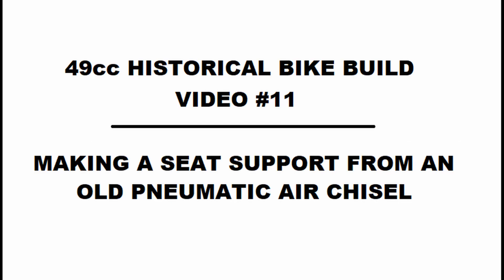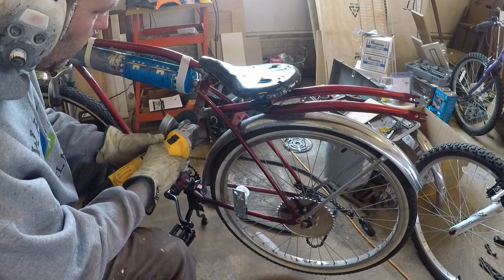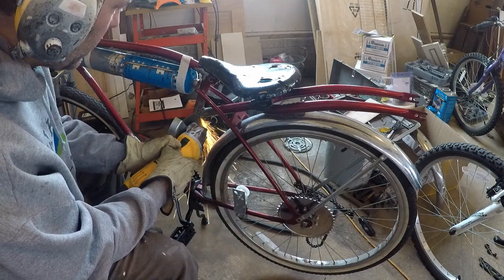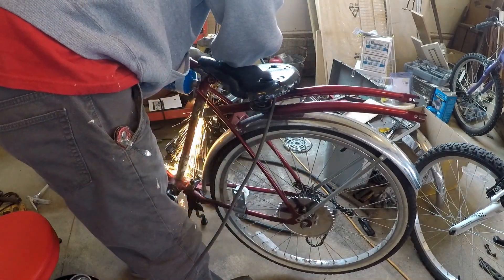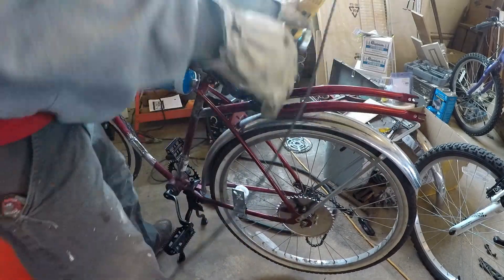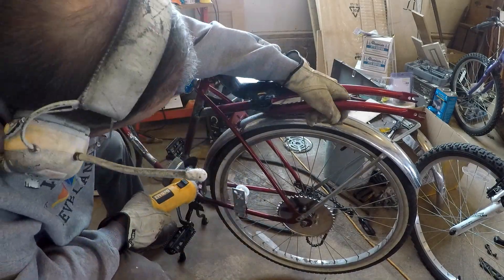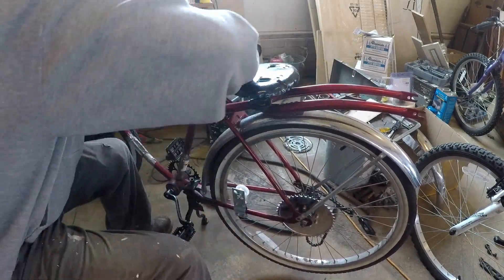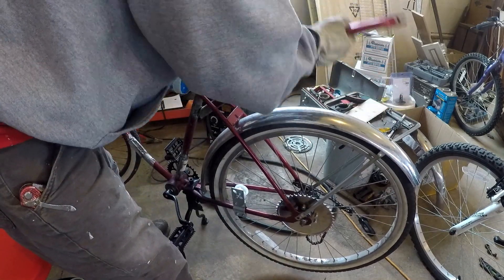All right, this is going to be video number 11. It's a short video — I kind of debated on whether to put it on here, but there was a change. I had originally welded on these front forks of this bike on the back here. Maybe I thought it would make it more elongated or give it a cool look, but I decided that wasn't really the look I was going for — it was kind of more futuristic or streamlined, as opposed to the historical nature of the bike.